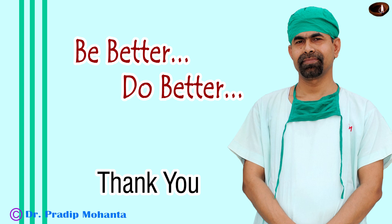Thank you very much for your attention. I hope this video will help you in developing your surgical skills. Use a pre-chopper in soft cataracts.